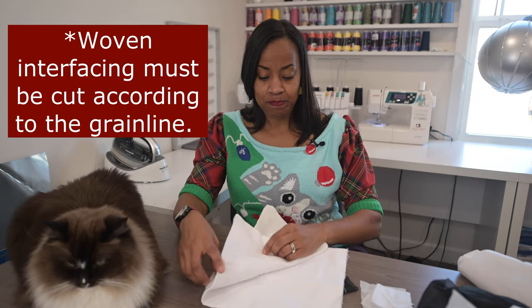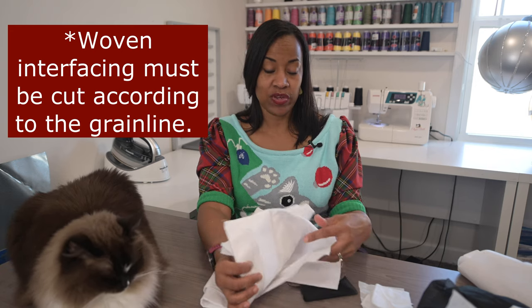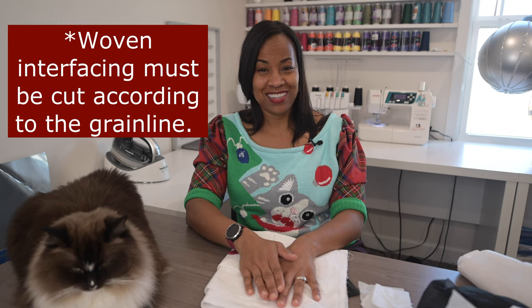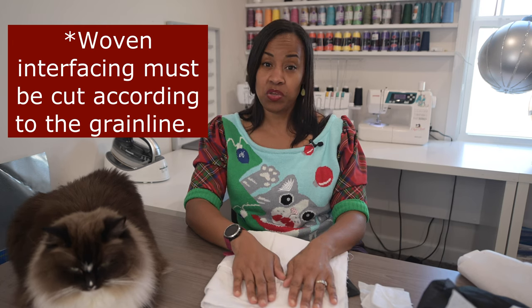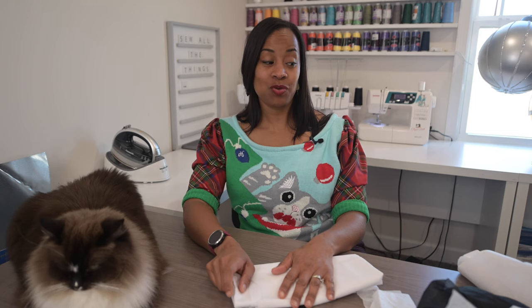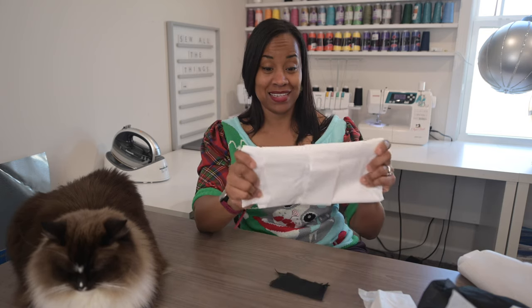Something you also need to know about woven interfacing is that it has a directional weave. You need to find the selvage and cut it according to the selvage on your interfacing, just like you would with your pattern pieces. You have to pay attention to the side of the interfacing that actually has the adhesive, because if you cut your piece the opposite way, you may have done it so that you cannot actually stick your interfacing to your fabric. Make sure you're paying attention to that.